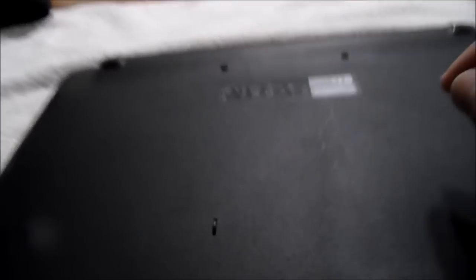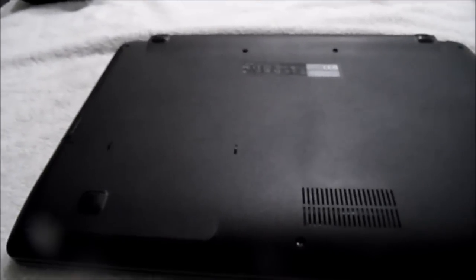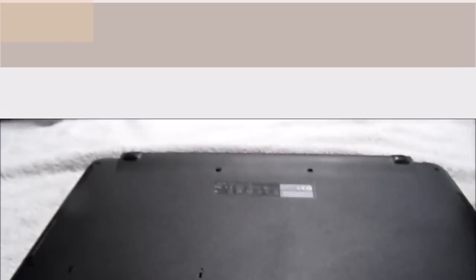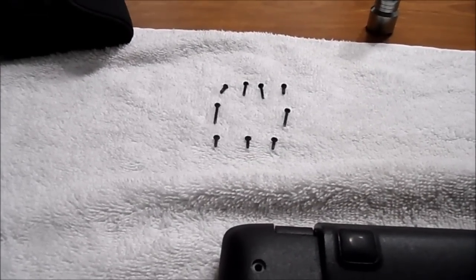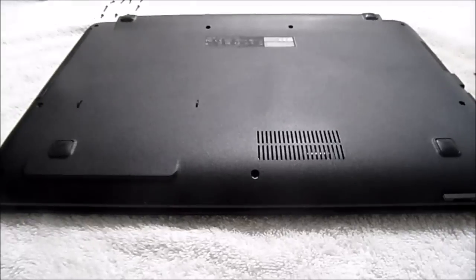You have to be very aware of the position of the screws because they're all different. The way I organize them is by placing them in order, in a fashion that you know exactly the position of how they need to go back. You can see the positions — I put the screws in such a fashion and order because that's exactly how they go, in the same positions where the holes are situated.